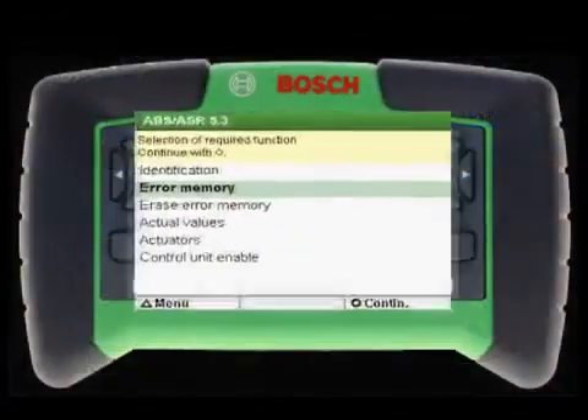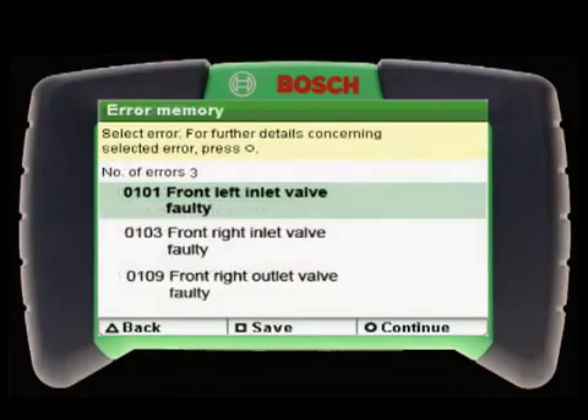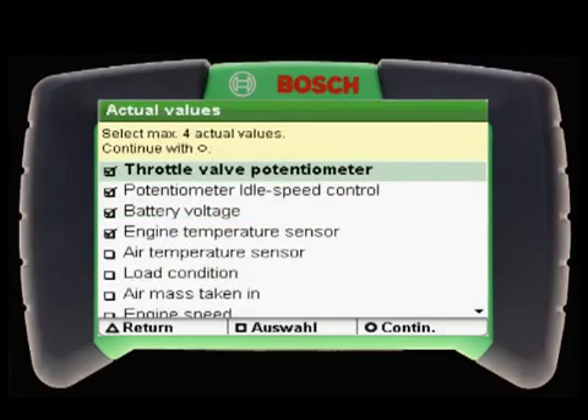The KTS-200 handles the basic scan tool functions with reading and clearing of diagnostic trouble codes and displaying live data.